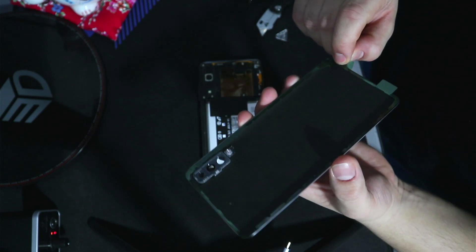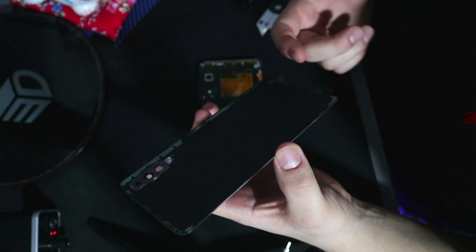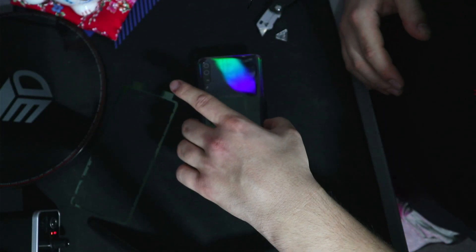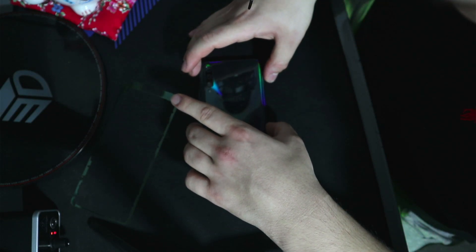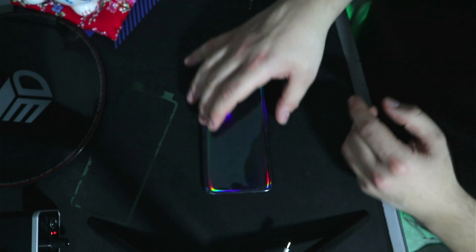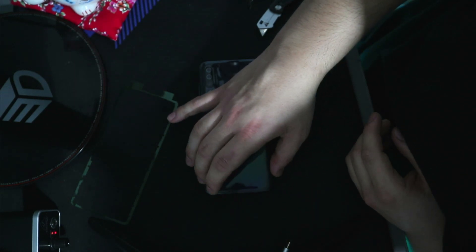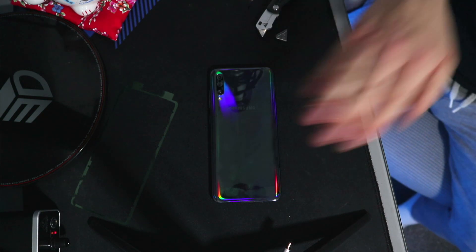Take the green tab off. You want to hold the sides on its edges so you don't get your fingers all over the adhesive, because that will affect the stickiness. You want to very gently line it in place and then just drop it down, just like so.